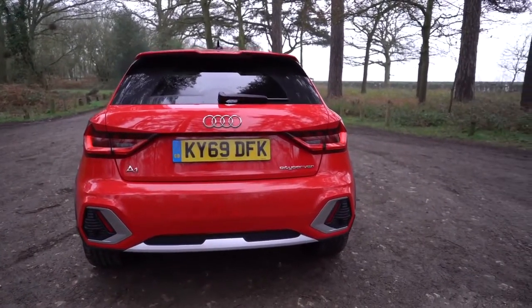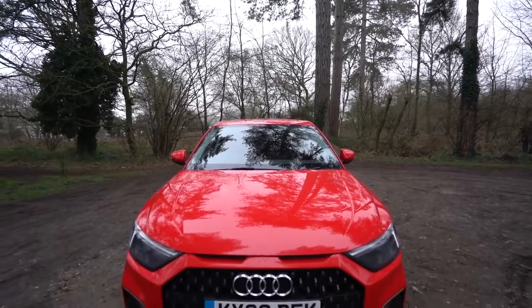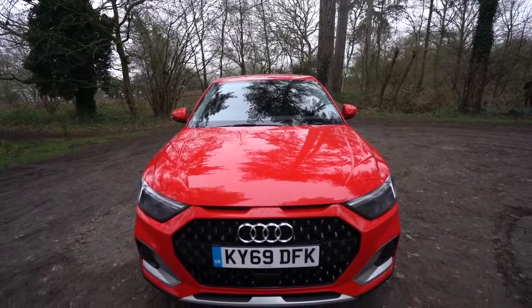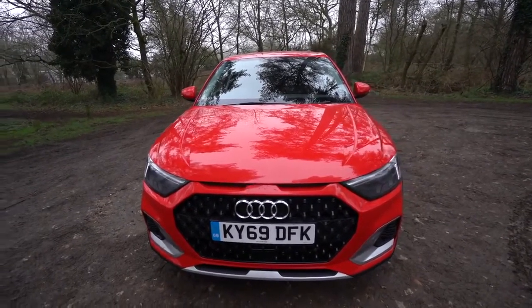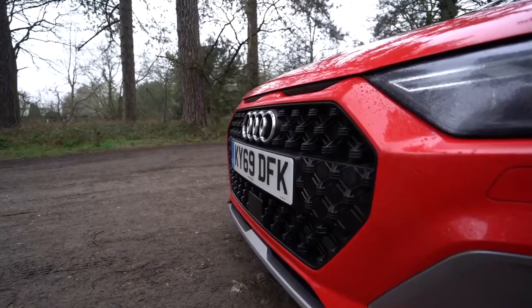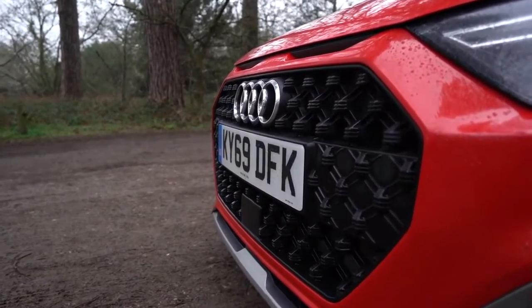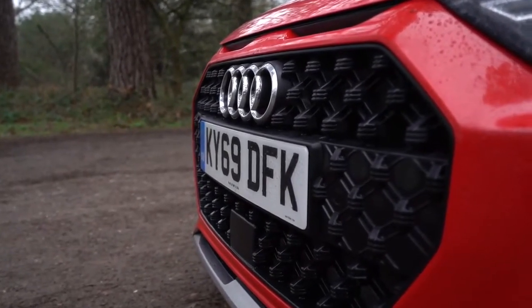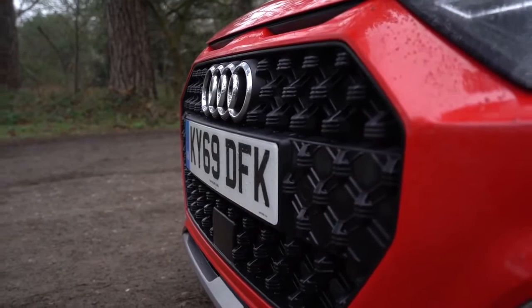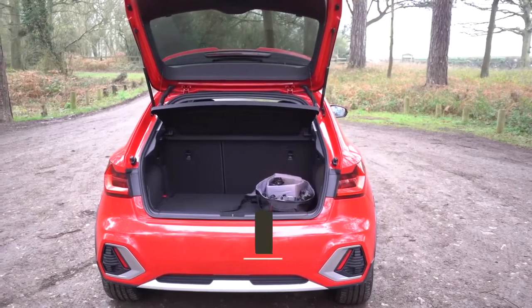You've got options if you want something just a bit faster. What I really like about this is the rugged look — it almost looks like a Q series, like a Q1 almost. Going back to the front, I love that honeycomb insert; it looks really nice and up to date, somewhat futuristic but not too futuristic. It looks like the Q series, and it's something we're getting used to on Audi vehicles now. I'm glad they've brought that over to the A1 series, especially the City Carver.